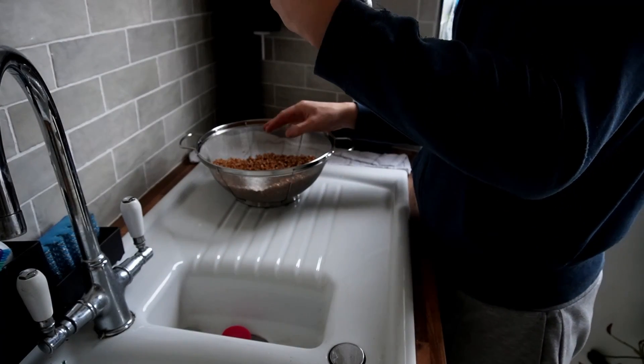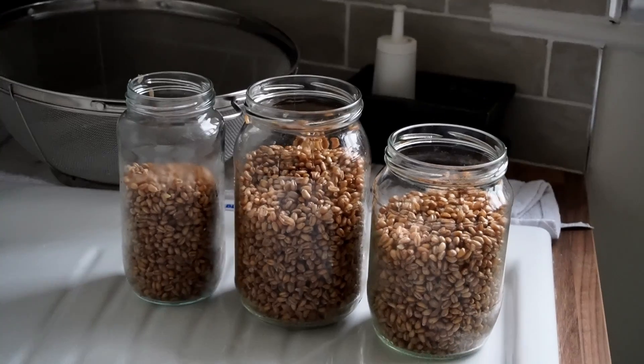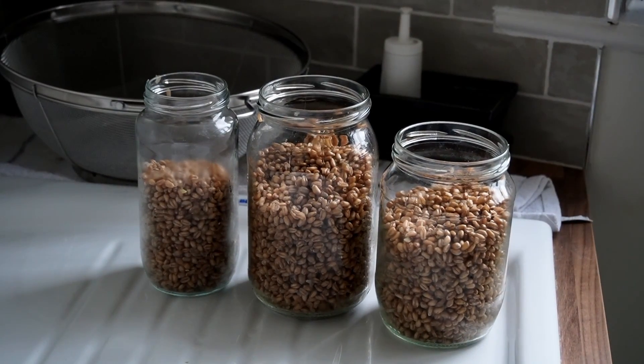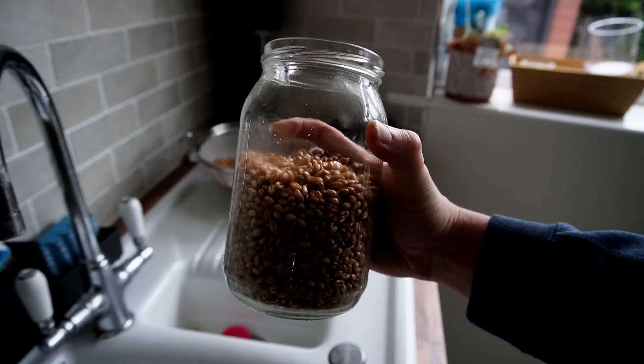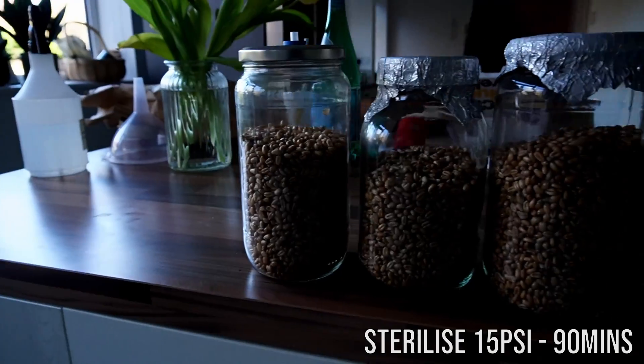Finally, once the wheat is dry and the colour starts to look a bit more like this, you can pack them into your jars, put your lids on, and then sterilize for 90 minutes at 15 PSI.